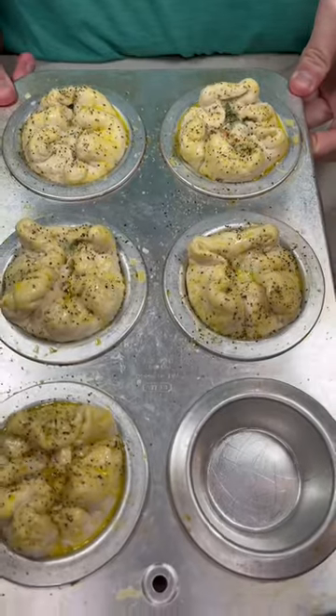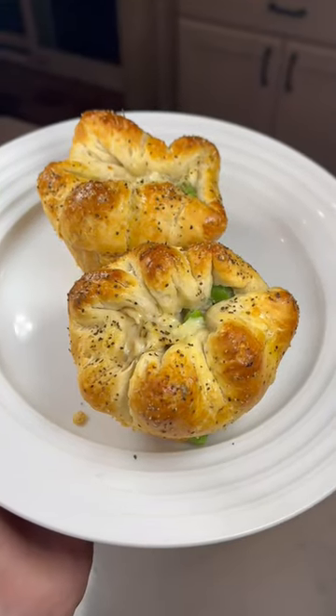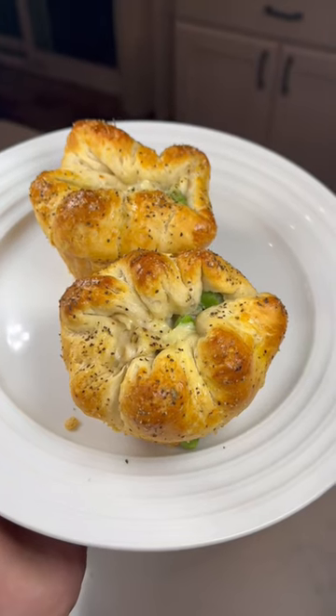We will put this into the oven at 350 and this is how it turned out. Thank you guys for watching. The recipe will be in the description along with the seasoning links.